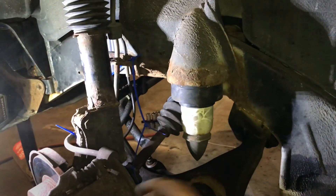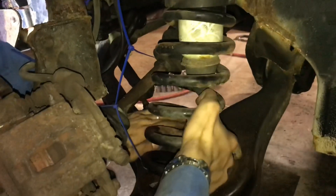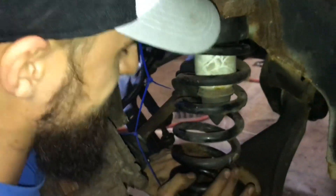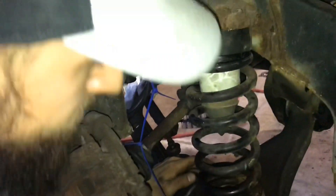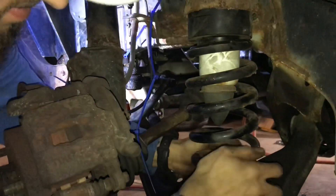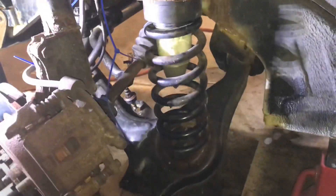Take your spring, put pressure down on the a-arm, and pop it up into place. Make sure you rotate it into the groove, and that's that.